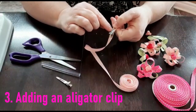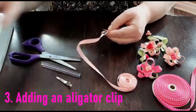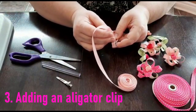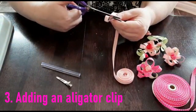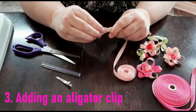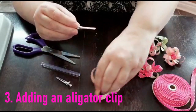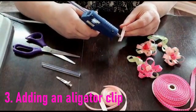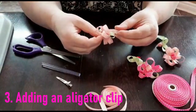Cover the alligator clip up to the end of the metal part before it splits. Put a little bit of glue on the metal hair clip and bring the ribbon around, adhere it with your glue, then cut off the excess ribbon. Give it a firm touch to make sure it's all sealed. Now we're going to adhere the two together — put a good amount of glue on the side of the hair clip and then attach the flower to the clip.